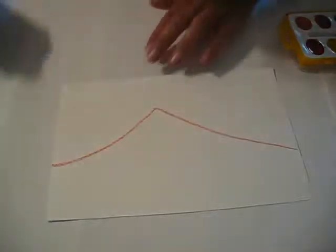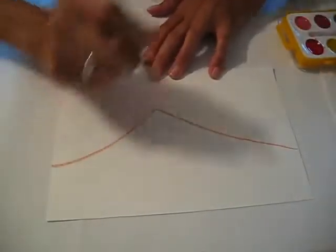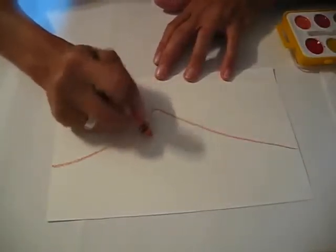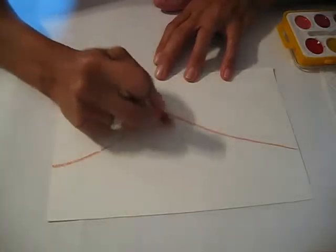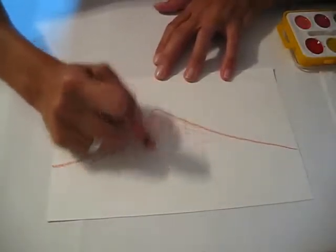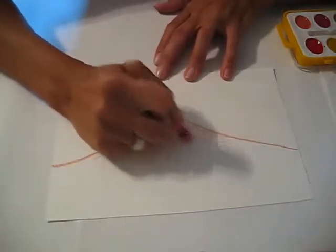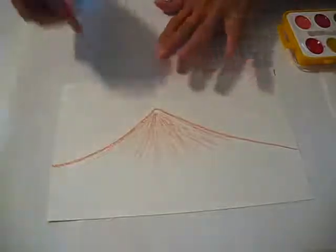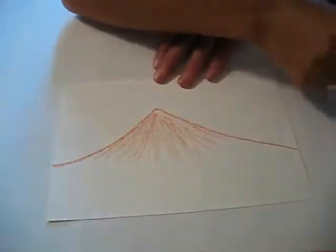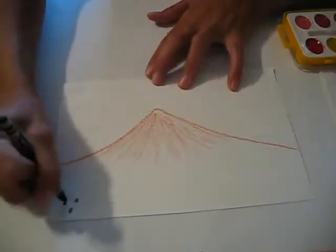Now that I have that done, I'm just going to put a little bit more right here. You can also just kind of color in right here towards the top. The bottom of his picture had a lot of green and black that went along here, so I'm just going to put little green dots going, flowing.